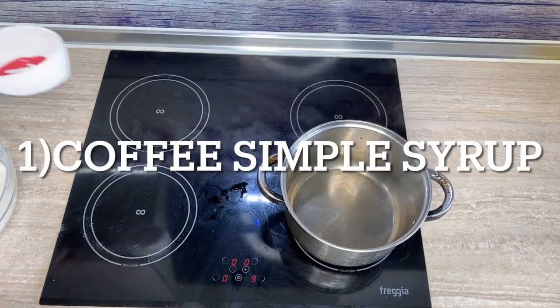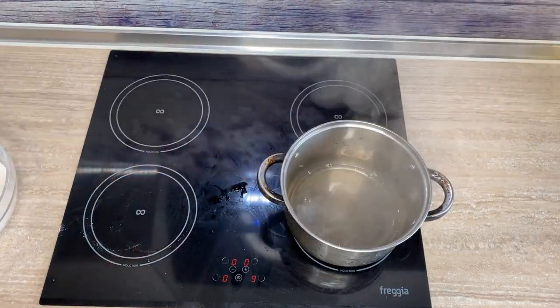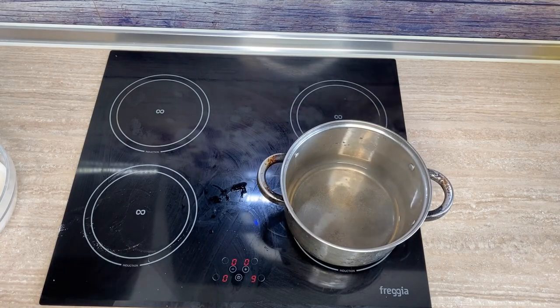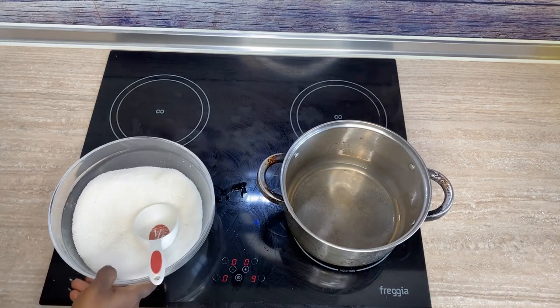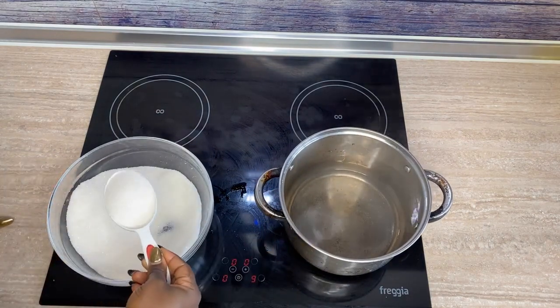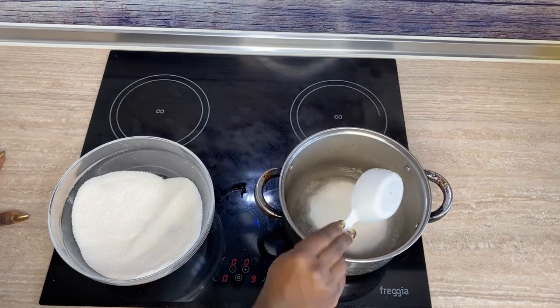The first one we're talking about is the coffee simple syrup. Coffee accentuates the taste and flavor of chocolate and makes it really amazing, so if you've never added coffee to your chocolate you should try it. You can also infuse coffee into your chocolate with this simple syrup. What you want to do is take one cup of water and one cup of sugar.